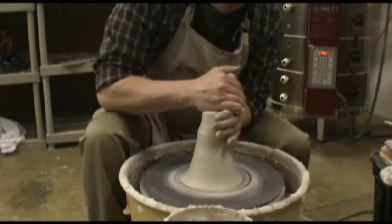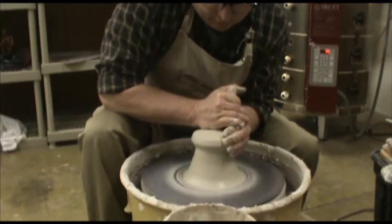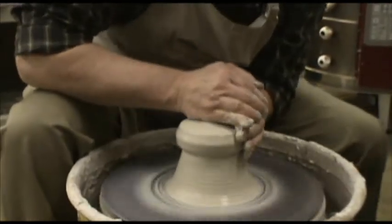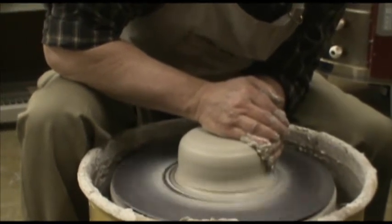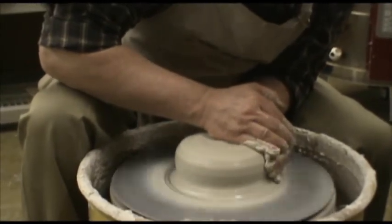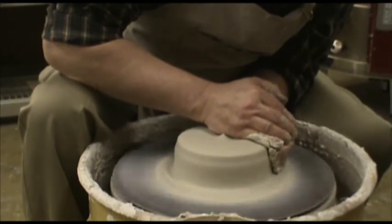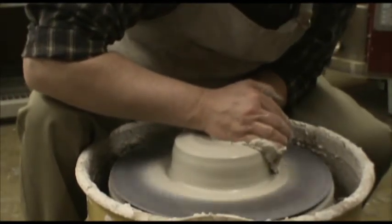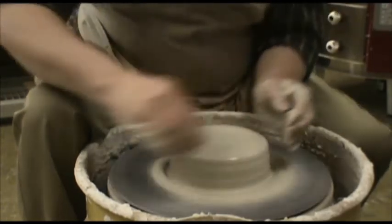I can't do the whole thing at once — that's too hard. I'll wrap one hand over the other, and at high speed I just start bringing it down. Re-wet my hand, go down a little further, then go all the way to the bottom. You don't move your hands very fast and you don't pull them away fast because that will tend to suck the clay out of position. If your hand starts to drag, you just need to re-wet it. And that's centered.